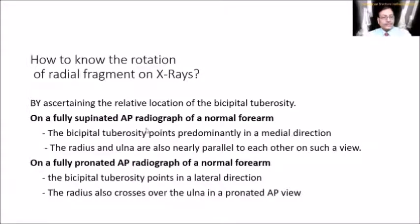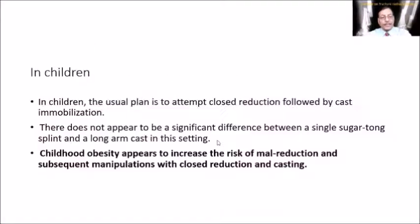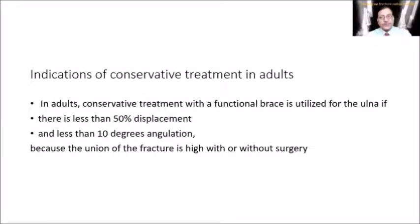Regarding how to assess rotation on x-ray, that has already been described in detail. For treatment, closed reduction and cast application is fairly good in children. Note that childhood obesity increases the risk of malreduction. Indications for conservative treatment in children: age younger than 9 years, angulation less than 15 degrees, and malrotation less than 45 degrees are accepted due to remodeling potential. For patients 10 years or older, angulation more than 10 degrees is not acceptable and surgical intervention is indicated.